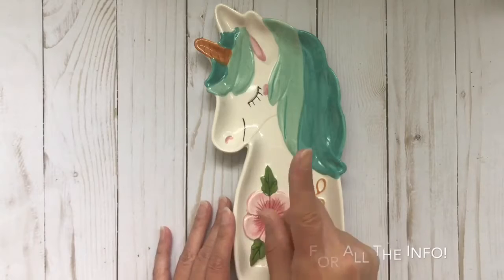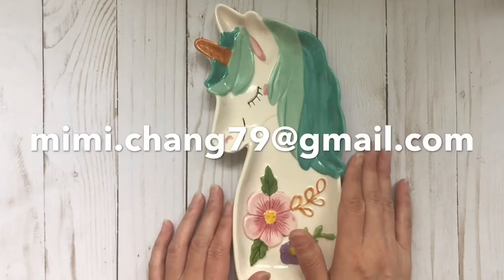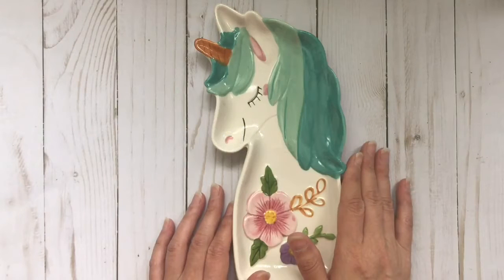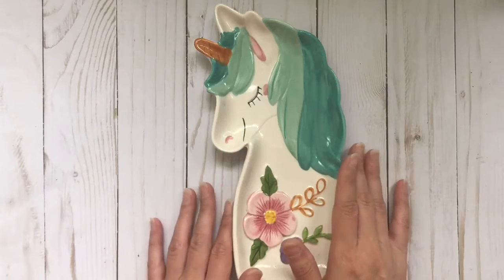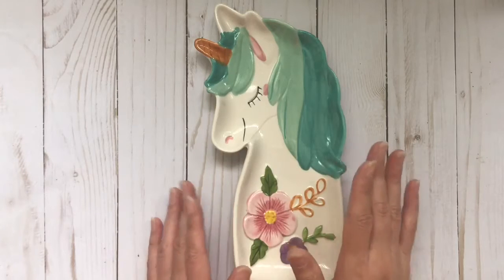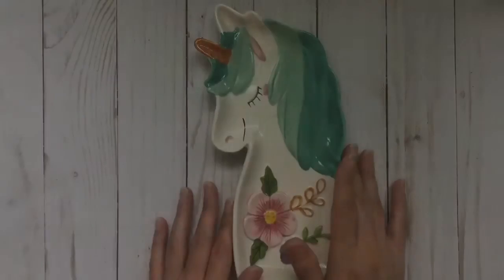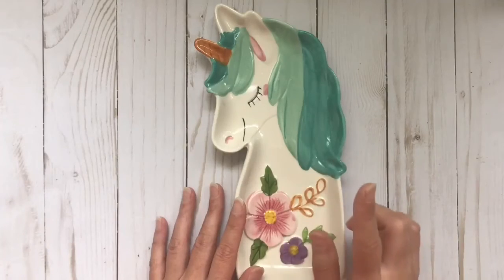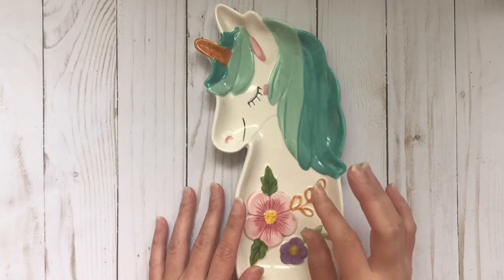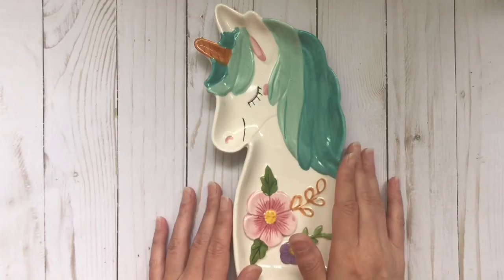My email address will be on the screen as well as in the description box below. I will let you know if that lot is still available, and once I confirm that it is, I really ask that you pay promptly so that if I have others in line waiting, I can let them know. Please make sure to fill out the notes section when you are checking out with your full name and address so I know where to send it.